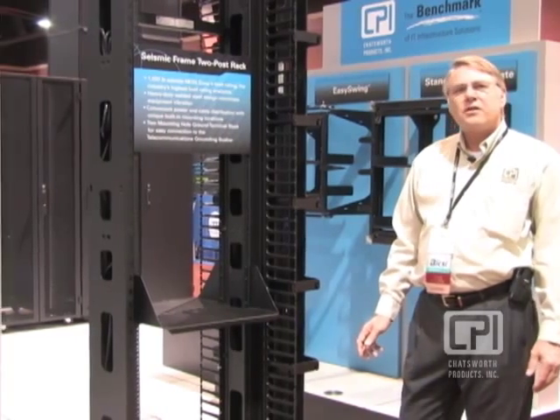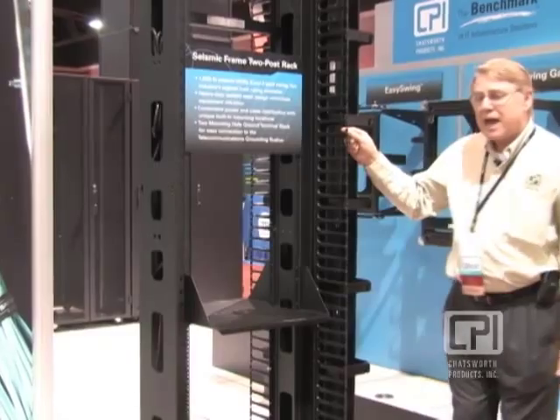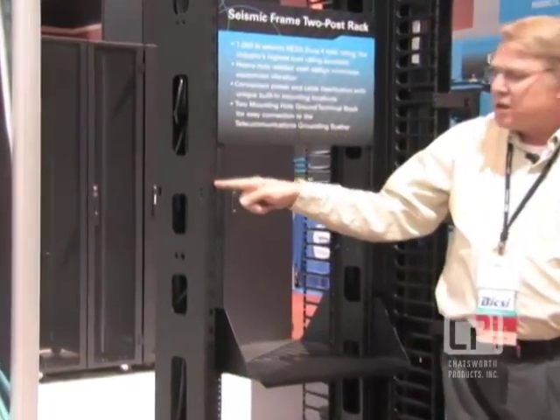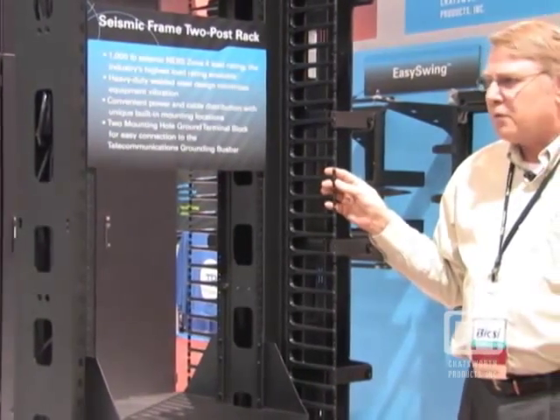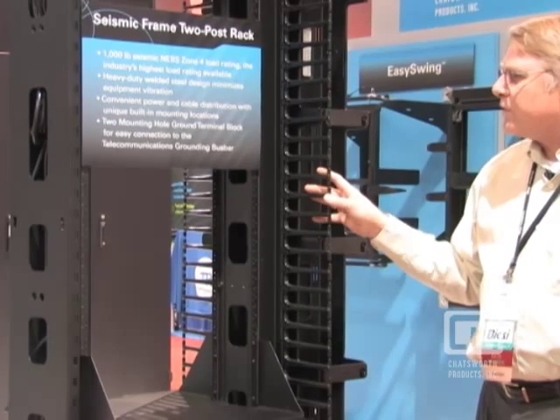We also have a number of unique features developed into the rack. One of them is the cable management — you can see on this side there are rectangular holes where you can plug in seven RMU cable fingers, making a nice, convenient, low-cost way for data centers or telecom installations to provide cable management or power management for your cords.